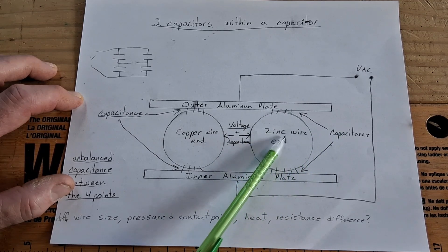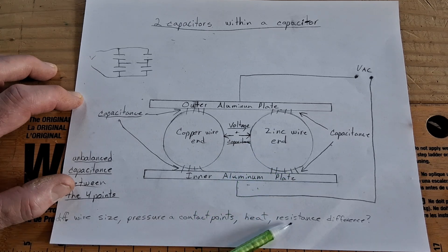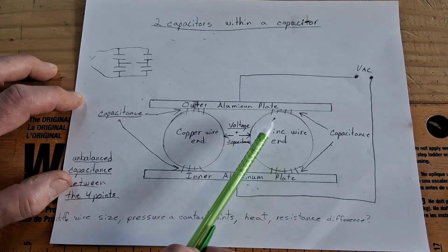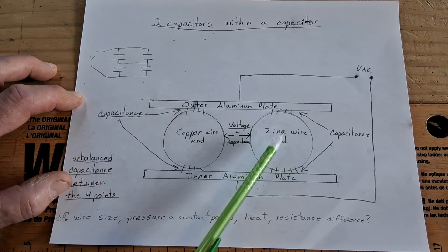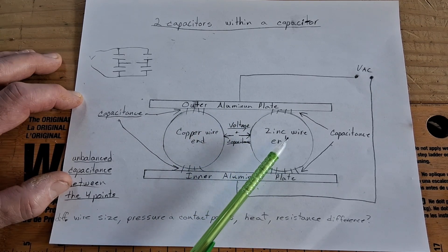I think heat is expanding the zinc wire more than the copper, increasing the pressure against the outer plate, increasing the contact surface, and changing the capacitance. So I think it's pressure that's doing it, and the heat is coming from the room temperature. I'm not sure if the resistance of the zinc wire would have anything to do with it. I found it's nearly impossible to keep these balanced because they keep changing all the time.